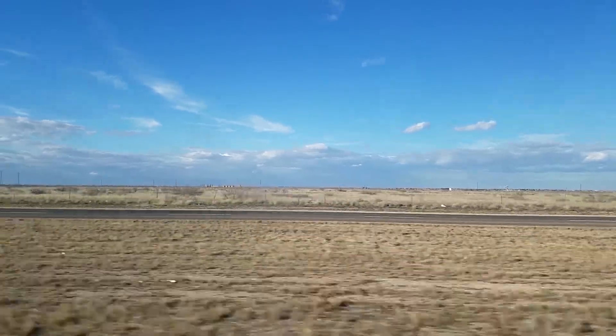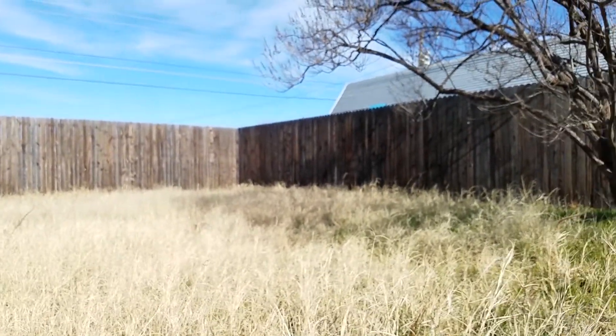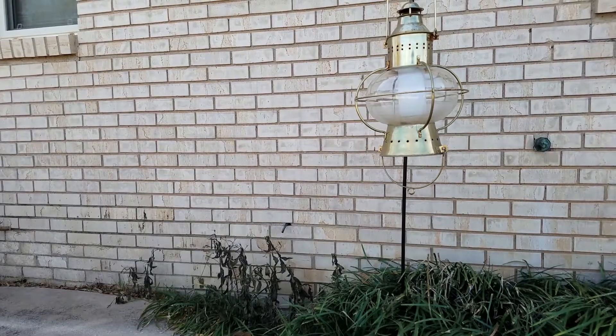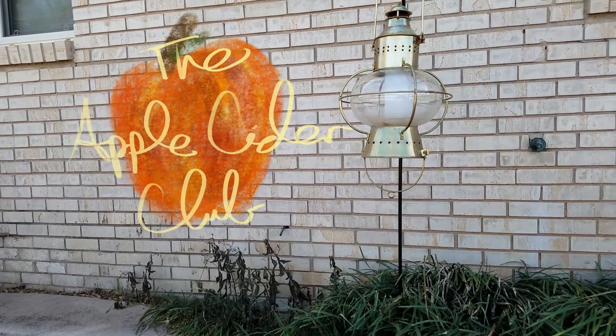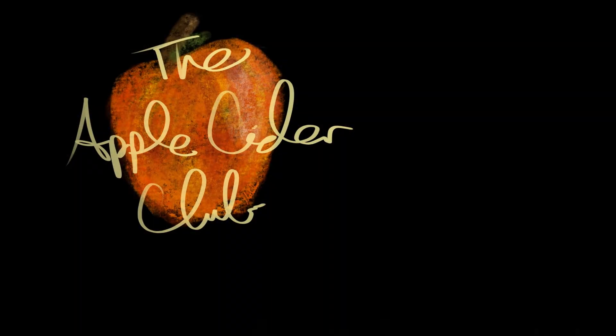Is garlic chili pepper something to crave about? We're back today. This is another beef jerky taste test — the garlic chili pepper Crave beef jerky. This may actually be the first beef jerky we've tried from Crave.